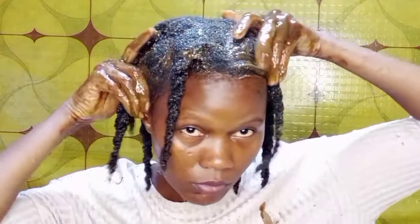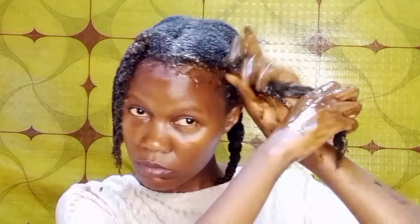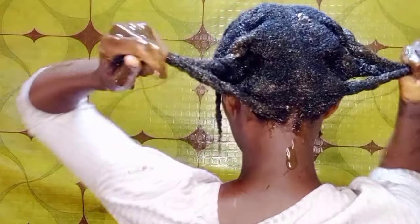Once I'm done applying the treatment to my entire hair, I like to apply it to my edges and hairline as well, just to make sure they are well coated. Once I'm done with that, I'm going to cover my hair with a plastic bag and leave the treatment on for one hour, then rinse it off. Thank you guys for watching — hope you enjoyed it, and if so please give it a thumbs up and subscribe. I'll see you in the next one, bye!